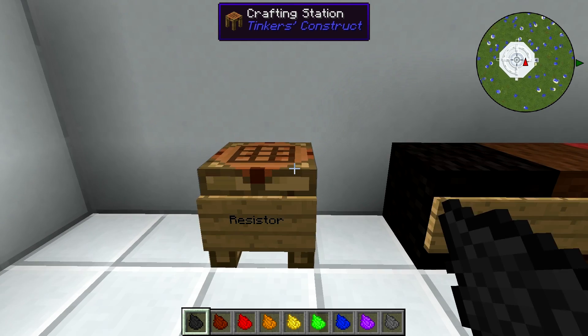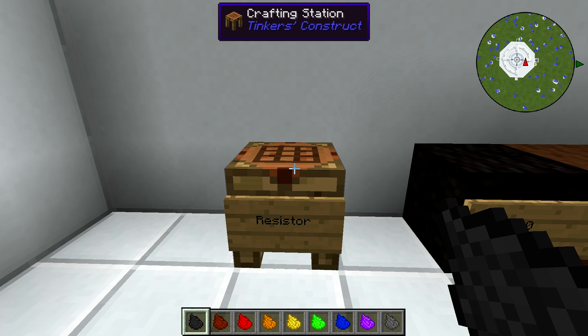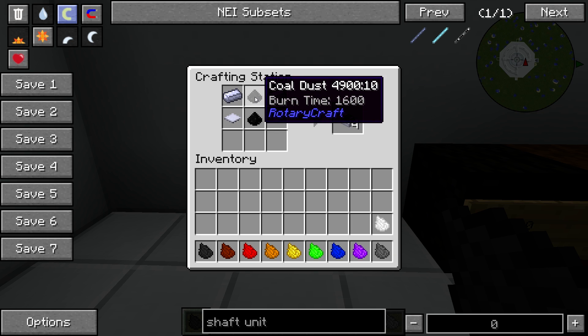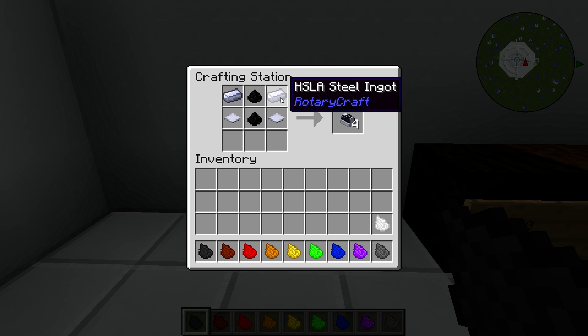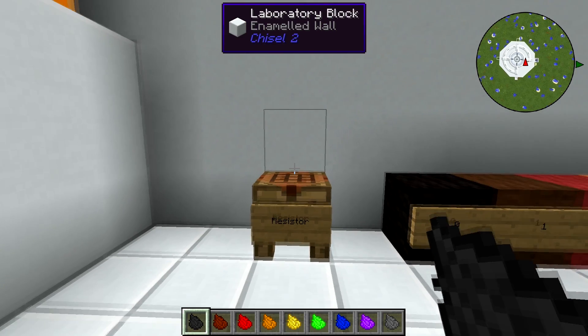The resistor is actually very, very easy to craft — it's not very expensive. All you need are two coal dusts, which you can get by simply putting coal in a grinder, two HSLE steel ingots, and two base panels, and this will give you four resistors. It might give you less depending on your difficulty setting.